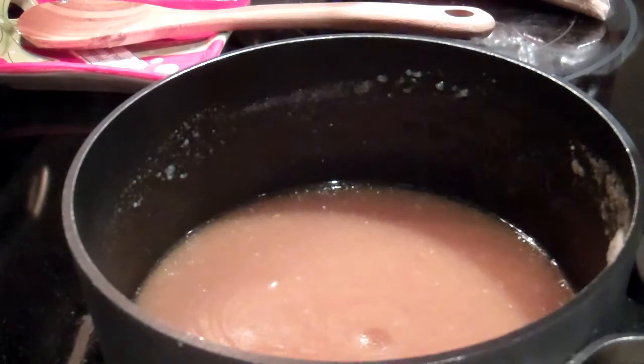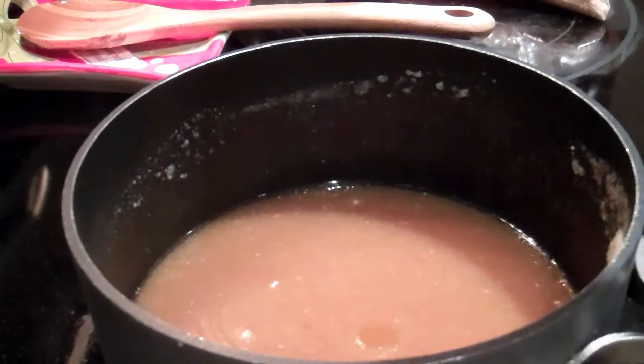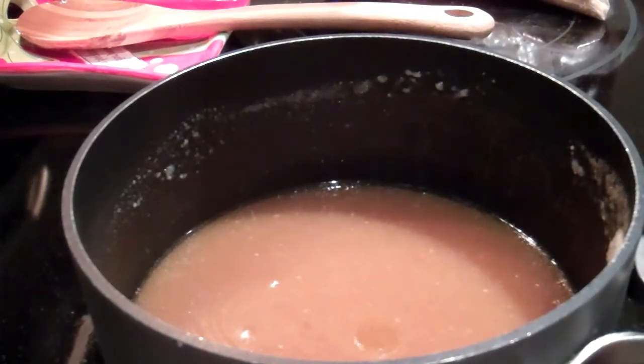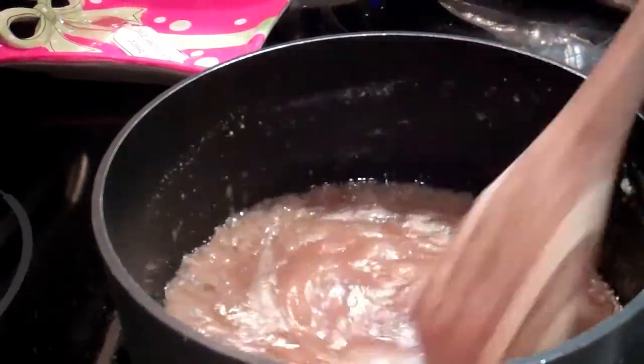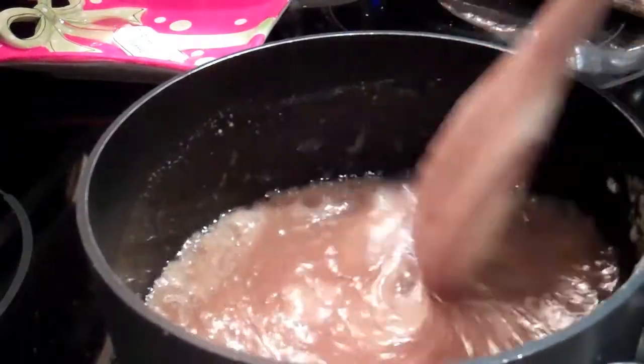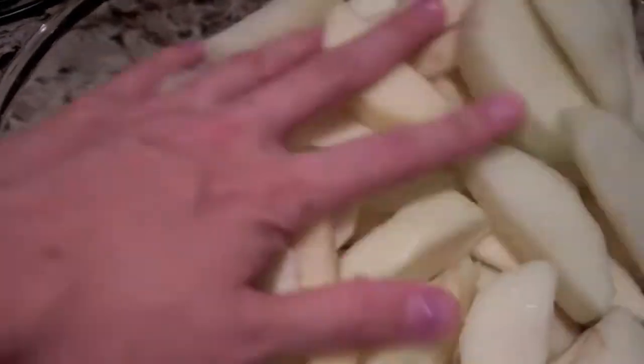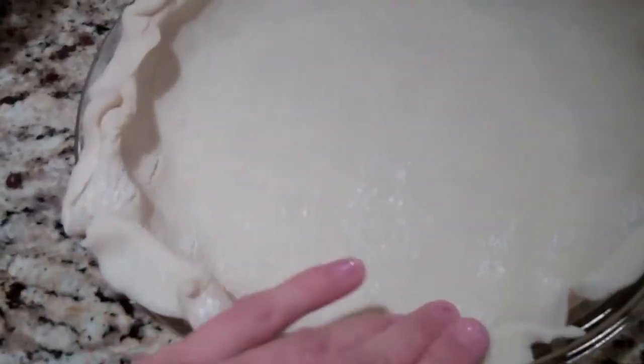Now that it's all blended together, we are going to wait for it to boil, then reduce the temperature and let it simmer. While that's going on I'm going to continue cutting my apples, so I'll be watching back and forth a little bit. Once it comes to a boil, lower the temperature and let it simmer.